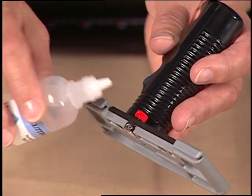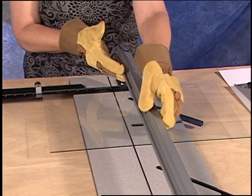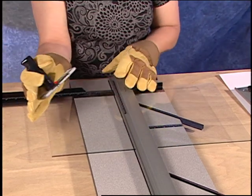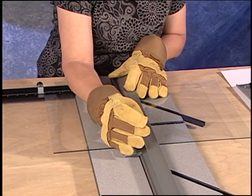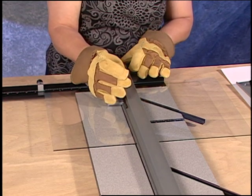Add a drop of cutting fluid to the glass cutting wheel. Now hook the glass cutter onto the rail until the wheel is just over onto the edge of the glass. Using moderate pressure downward, pull across the glass to scribe.